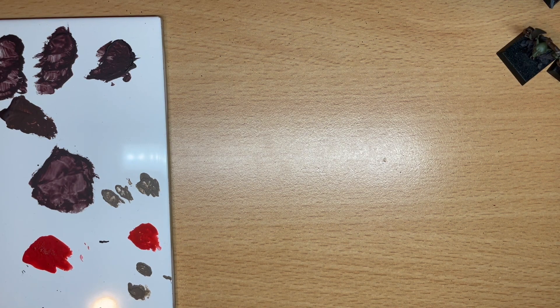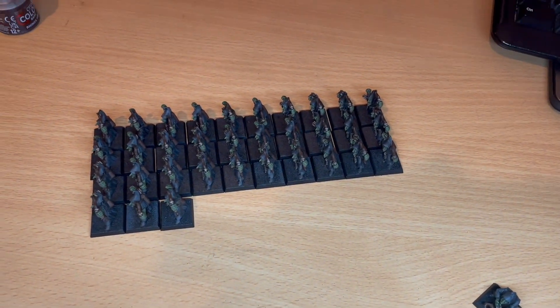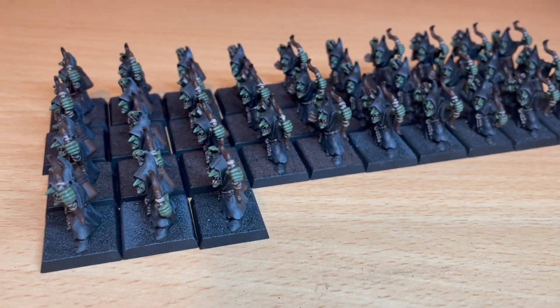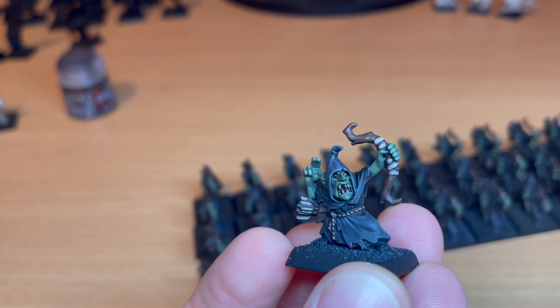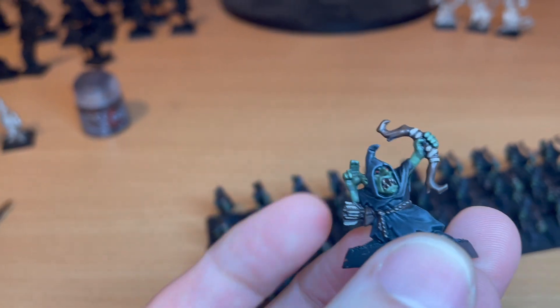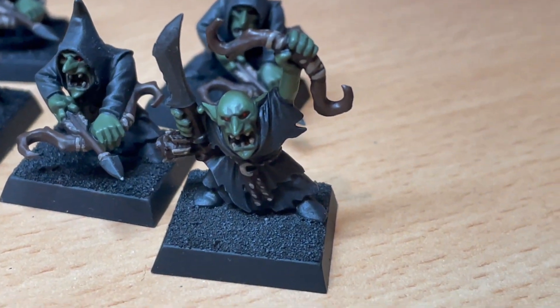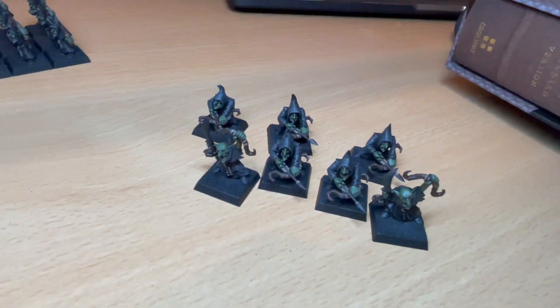Thanks for clicking on this video. Either you've accidentally done that, or you've found the ones I've done previously either helpful or enjoyed them for some weird reason. So I'm carrying on the series painting my horde of night goblin archers. We painted their eyes in the first video, then the ropes and bits around their bow, teeth and arrows. I noticed some of the archers had metal bits — the champion guy, the boss, with his sword, and these guys have got arrowheads. So I need to do some silver on them, and that's what we're doing in this video.